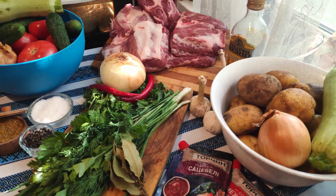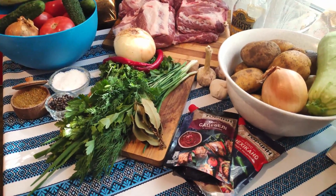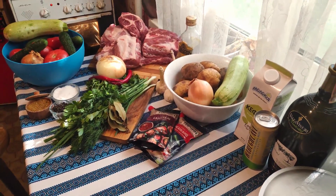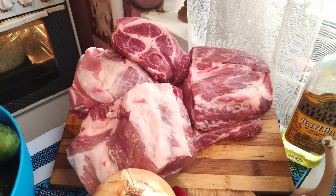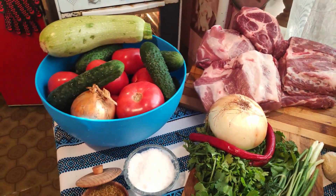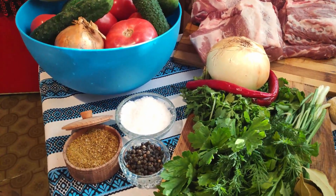When making shashlik, the most important part is the selection of the meat. If you have a good cut of meat, that's half the battle — since you'll likely be fairly drunk when you eat it anyway. In the Slavic, Baltic, and Caucasus regions, pork is the most prominent meat, and lamb if you're in Central Asia and parts of the Caucasus. Goat is also not unheard of. Beef or veal can also be used, but it's far less common than other types of meat.